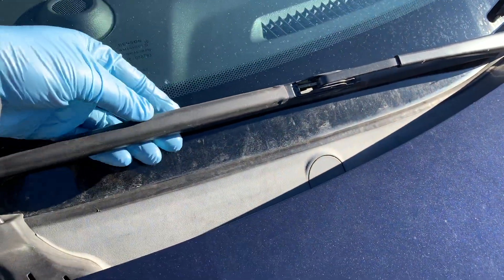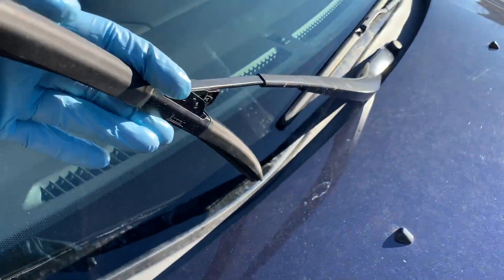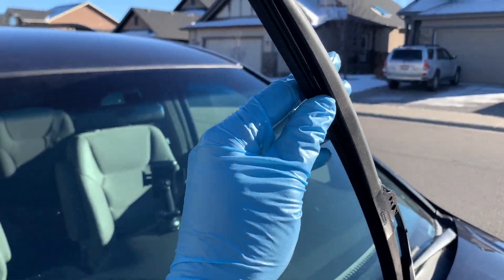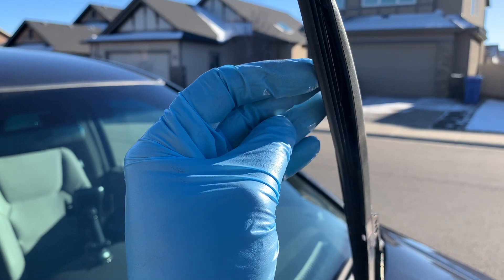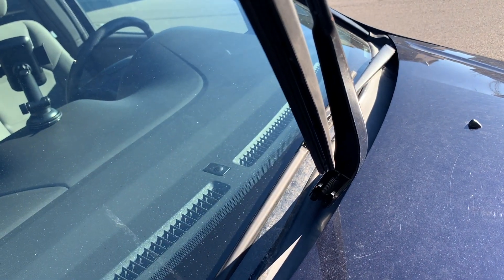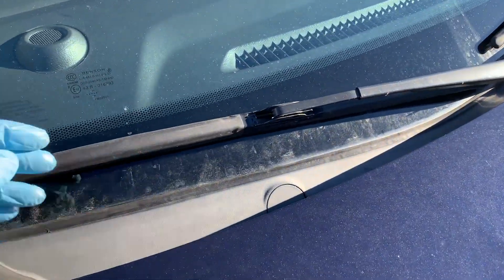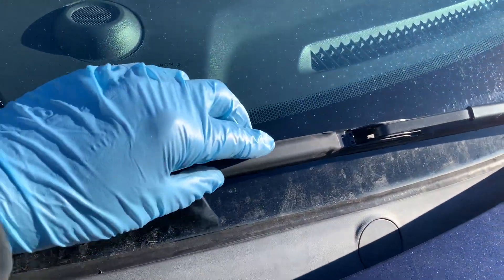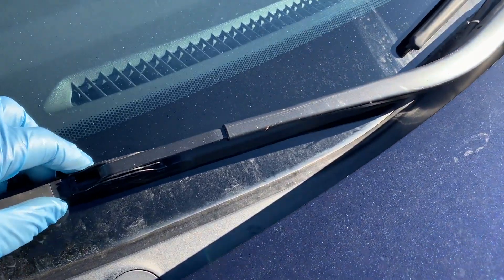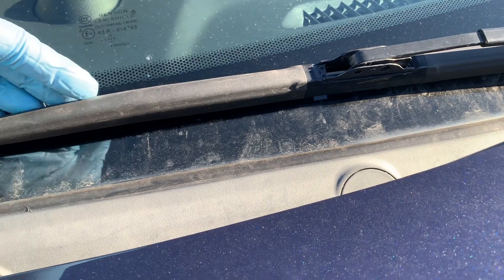Wiper blades: the blades should completely clean the glass with each wipe. Replace any blades that leave streaks or miss spots. Most blades are only good for six months to a year, so chances are going into the winter you probably need to replace them. In regions where snow is common, consider installing wiper blades that wrap the blade in a rubber boot to reduce ice and snow buildup that can prevent good contact between the blade and the glass.